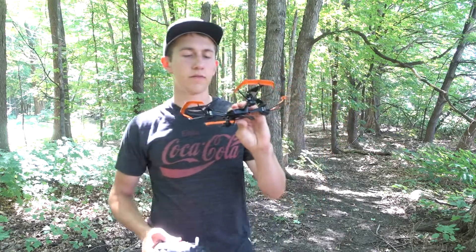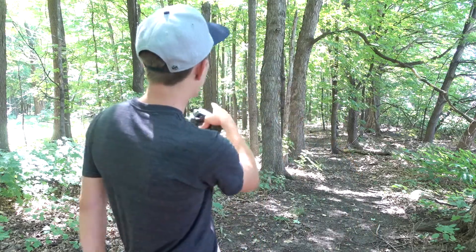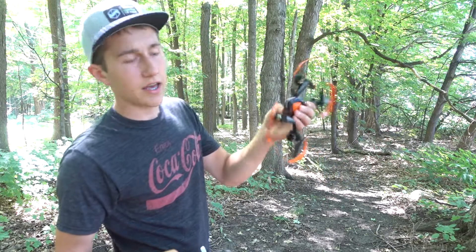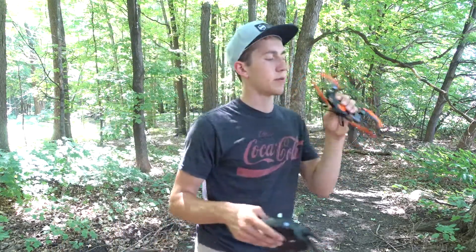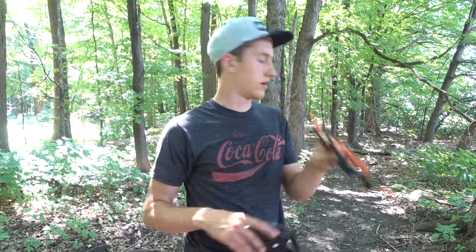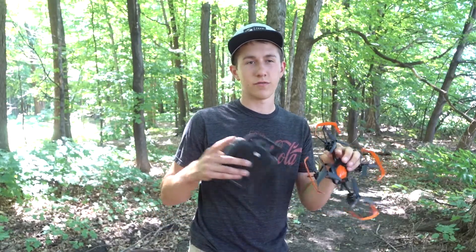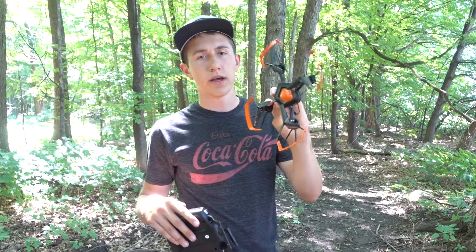Now let's look at some of the test footage. I'm going to be flying it through here somehow and we're going to see if this works well. Then we're going to come back at the end after testing all of these. I'll show you the before-flight footage and at the end we'll see which one is the best.